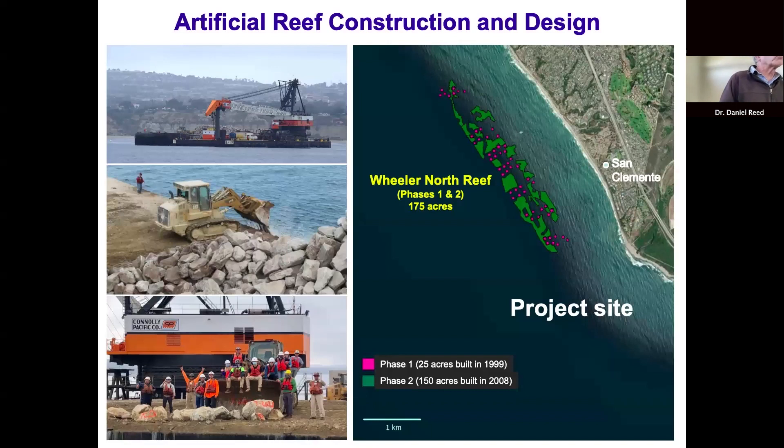This map shows where the artificial reef is located. Phase one is shown in purple squares — 56 squares, each 40 by 40 meters, arranged in seven blocks of eight modules, extending from near San Mateo Point up past San Clemente Pier. They were built in 1999 and cover about 25 acres. Phase two, built in 2008, consists of 18 irregular-shaped polygons shown in green, encompassing about 150 acres of quarry rock boulders covering roughly 42% of the bottom, stretching about three and a half kilometers along the coast.